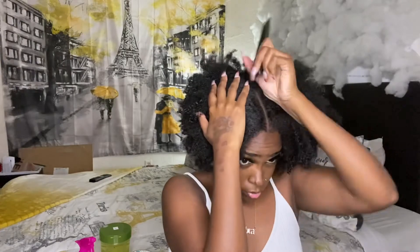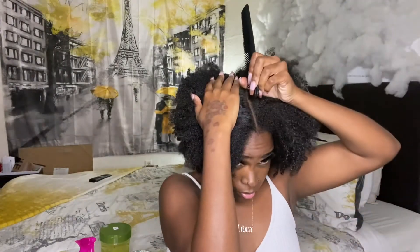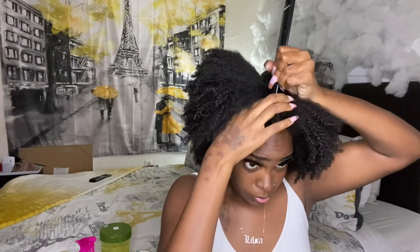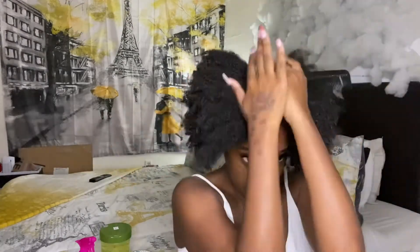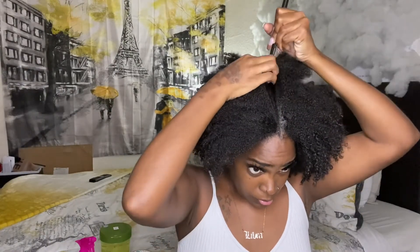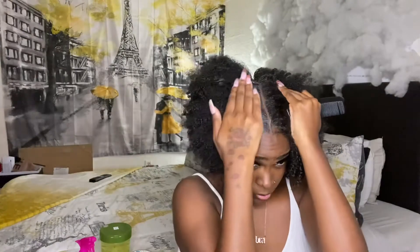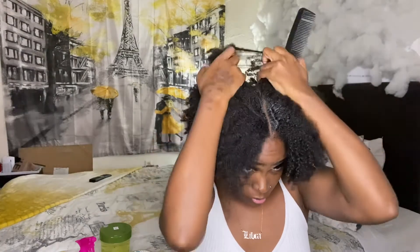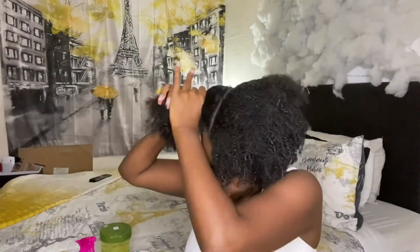First thing I'm going to do is part my hair down the middle of my head so that I have two sections. Next I'm going to take my shining gem and just clean up the part a little bit. Now that I have my section somewhat even, I can start working on the first section.